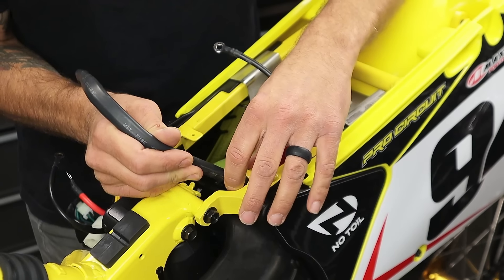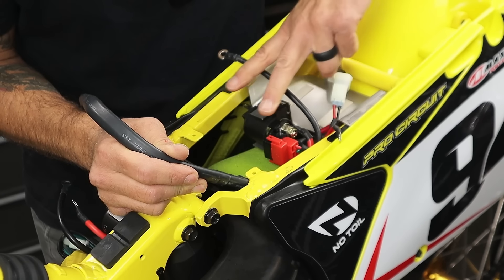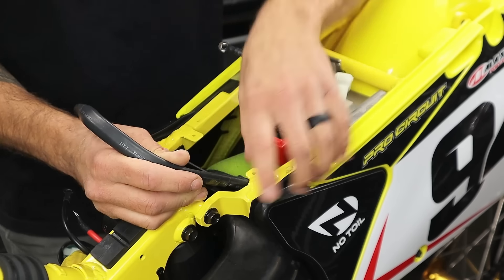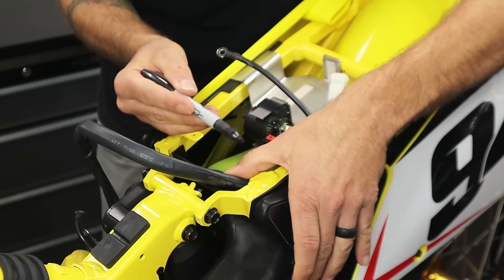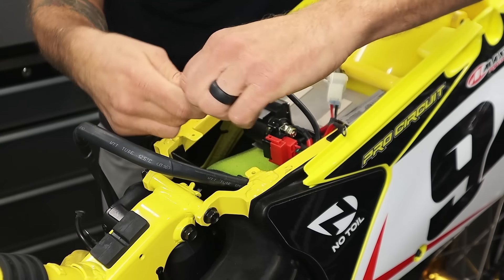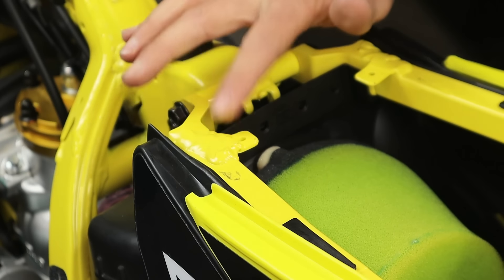We're going to notch right here. I'm going to stuff the wires underneath this tab — this is the tab that holds the two tangs on your seat down so your seat isn't flicked up. If your tabs are bent, it's because you're not hooking your seat underneath them, so take care of that. I'll get a sharpie and make a little line — about the width of the harness — so I have a guide to cut with. You can use a Dremel, dykes, whatever you want. Just cut it nice and straight, and then you'll have an exit for those wires.